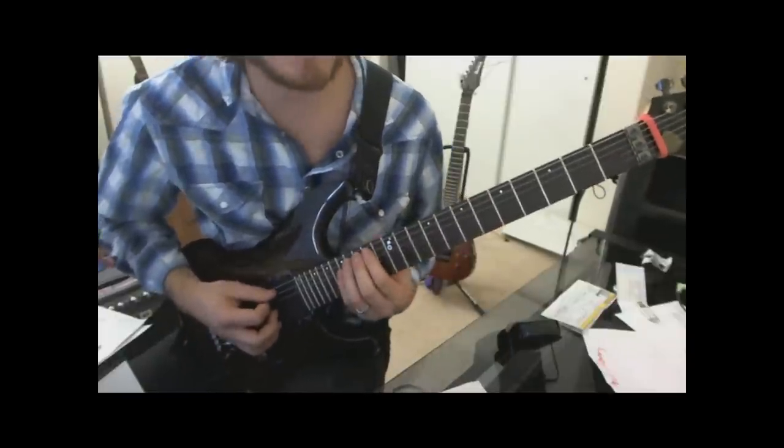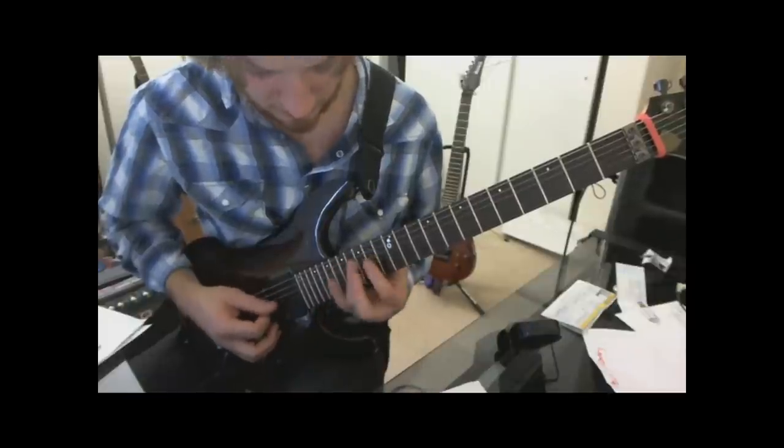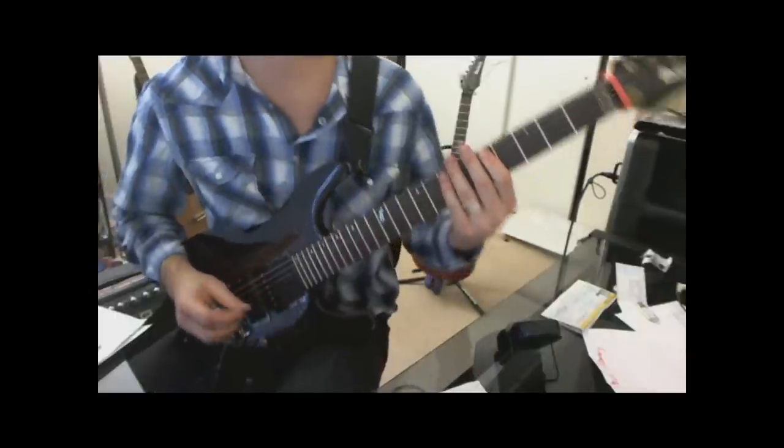And then back to that B minor arpeggio, starting from the index finger on the 14th fret. Okay, that's easy.